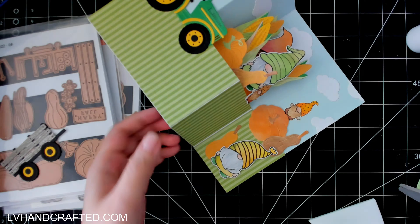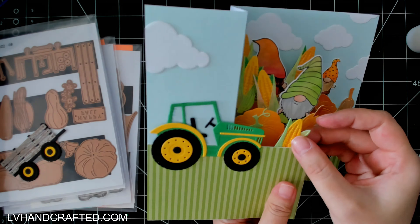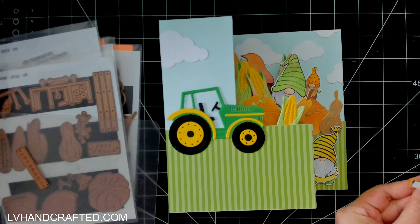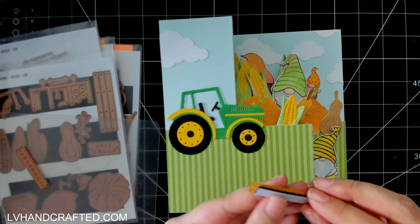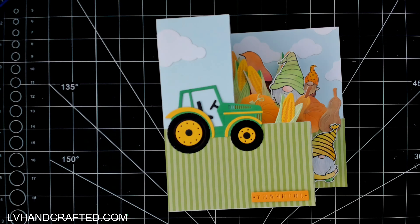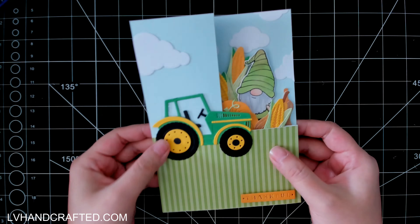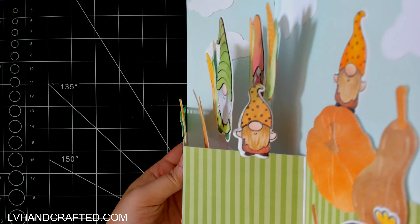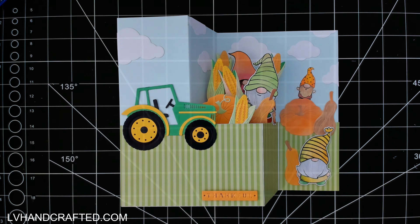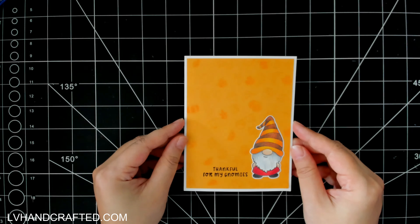The clouds I'm using are from the March small die of the month, and the additional gnomes featured on this card are from the March clear stamp and die of the month. They're all relatively the same size and style, so it's great to mix and match. When the card folds flat you only see one gnome, and it's not until you open it that the other four gnomes are revealed — I love that little surprise.